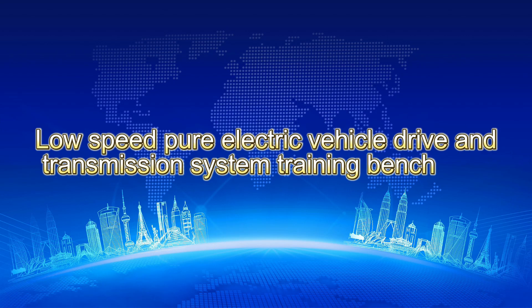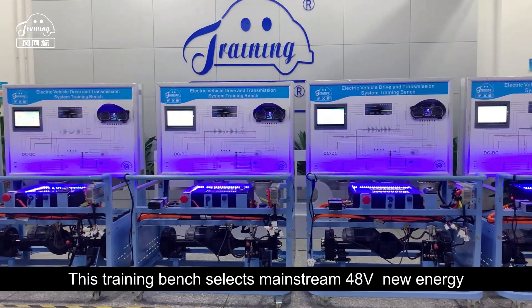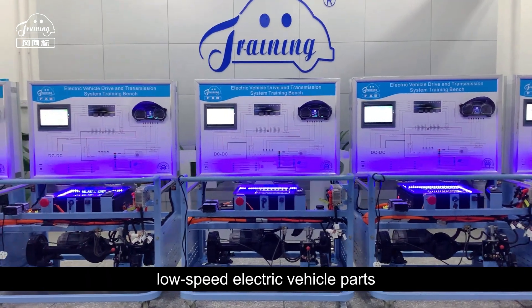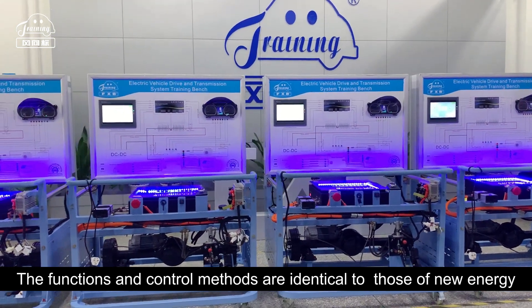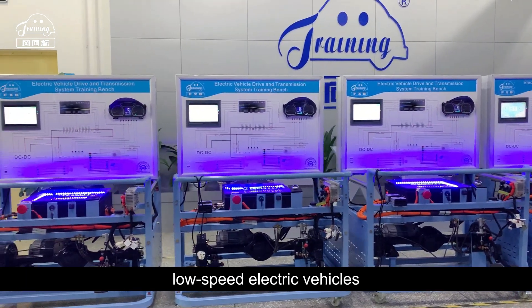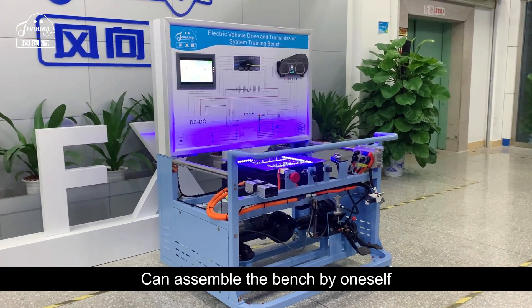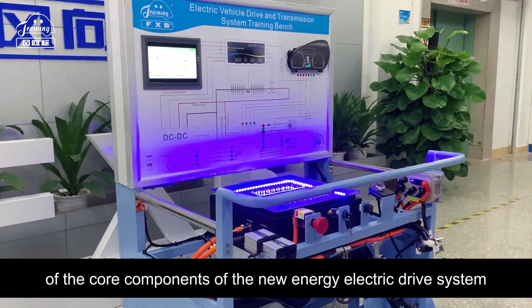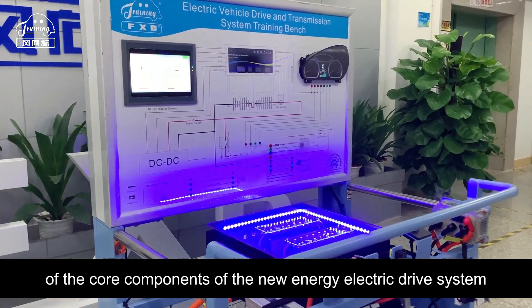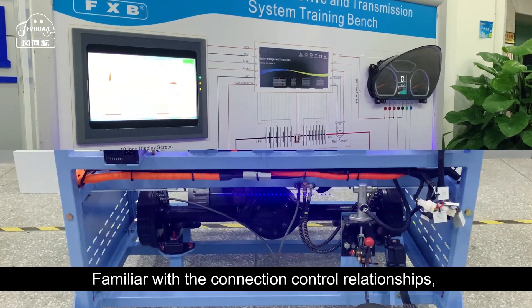This is a low-speed pure electric vehicle drive and transmission system training bench. It selects mainstream 48V new energy low-speed electric vehicle parts, with functions and control methods identical to those of actual new energy low-speed electric vehicles. Students learn to refer to circuit diagrams, can assemble the bench by themselves, and master the working principles and circuit connections of the core components of the new energy electric drive system.